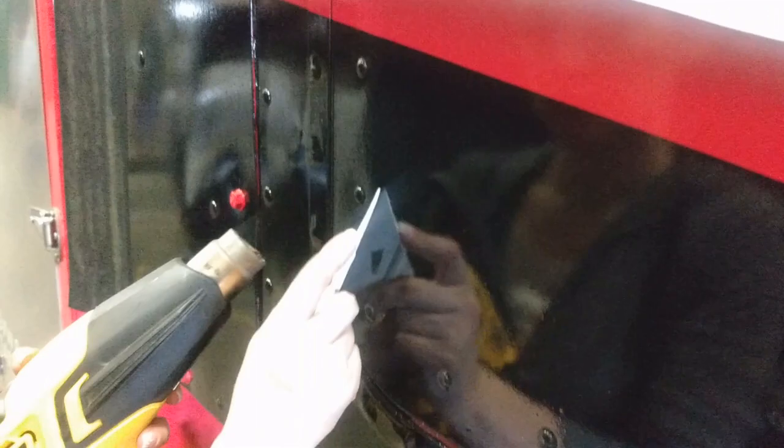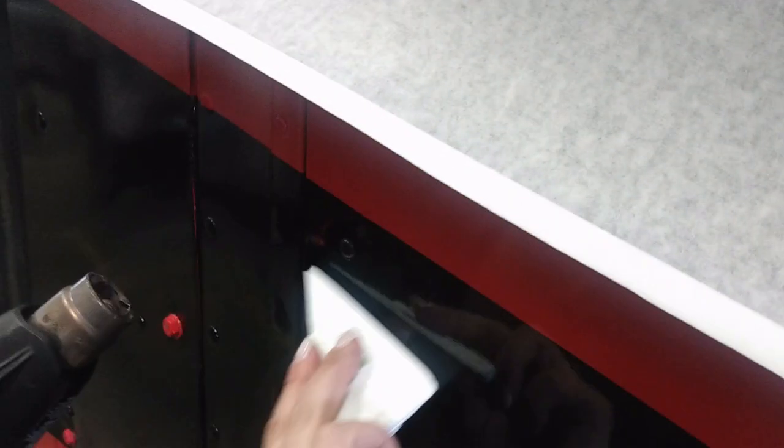Once it's essentially down, go around with your squeegee, then post-heat it nice and hot. Then you should be good — once you post-heat it, it should stay down.